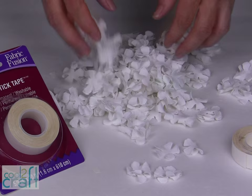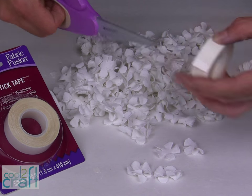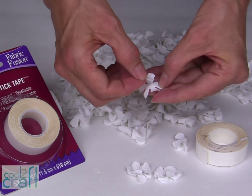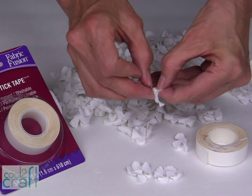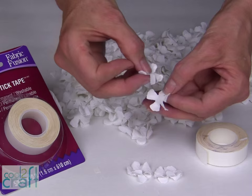Now that I have all of my flowers die cut, I'm going to use my Alene's Peel and Stick Tape to glue two layers together. Just cut a thin strip, press it onto your first petal, and glue together two layers.